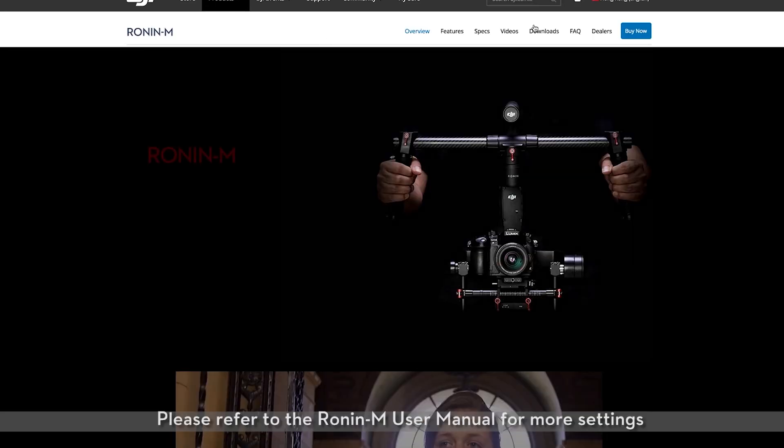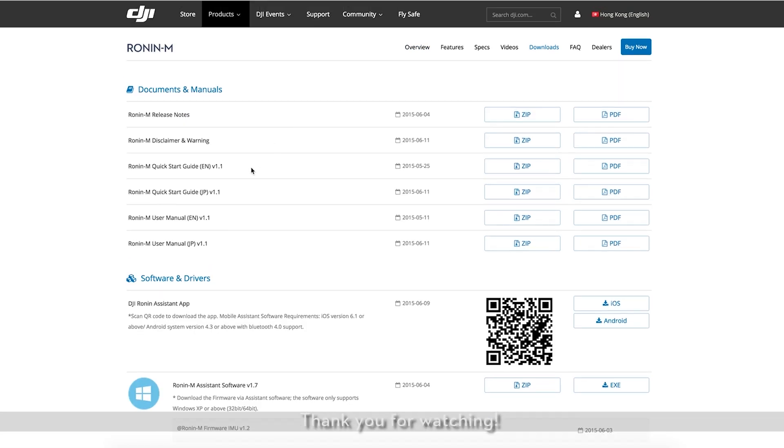Please refer to the Ronin M user manual for more settings. Thank you for watching.